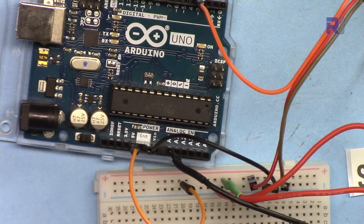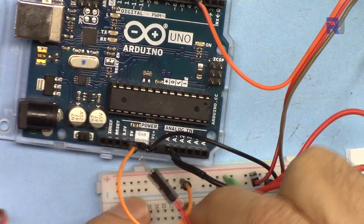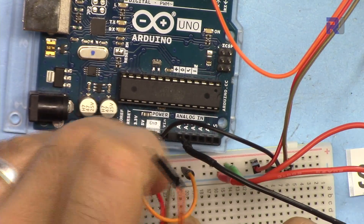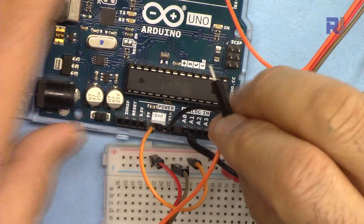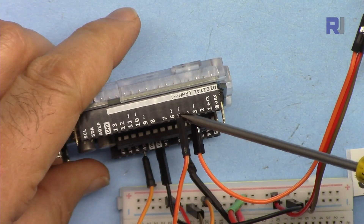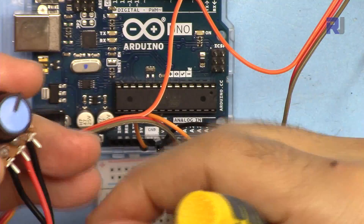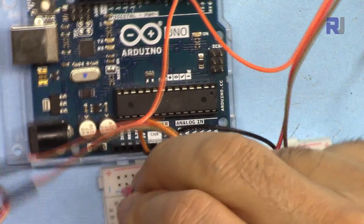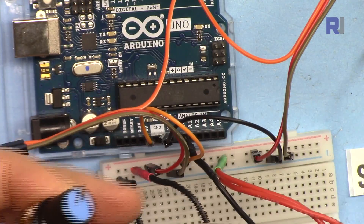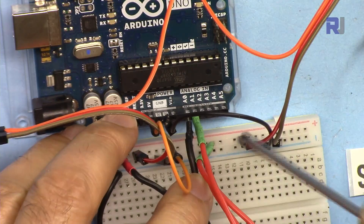Servo one is done. For servo two, the same approach applies: the dark wire is connected to ground, the red wire is connected to 5 volts, and the orange signal wire goes to pin 5, which is a PWM-enabled pin as defined in the code. For potentiometer two, the right pin is connected to 5 volts, the left pin is connected to ground, and the middle pin is connected to analog 1.